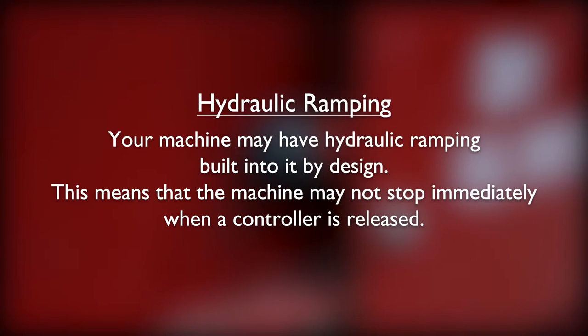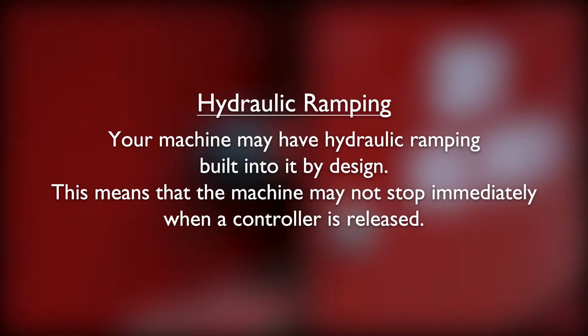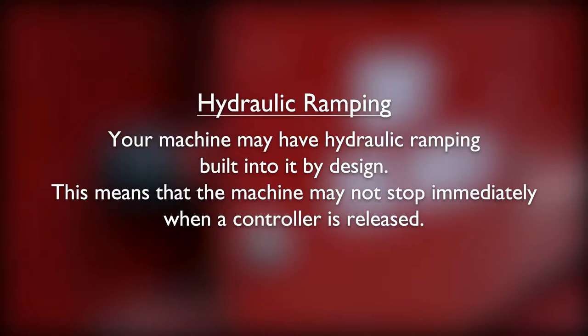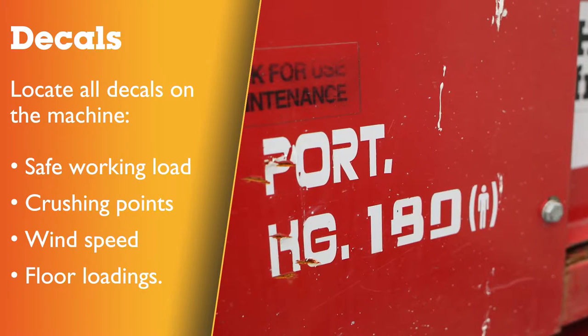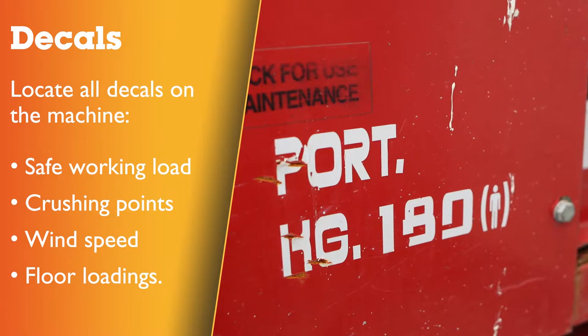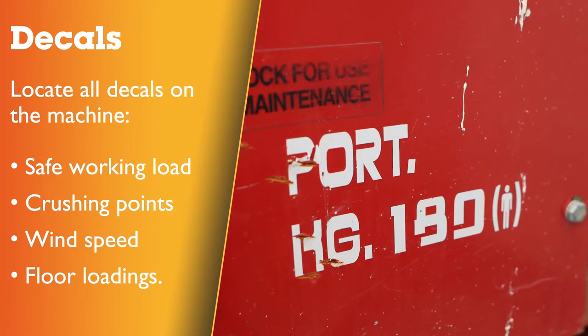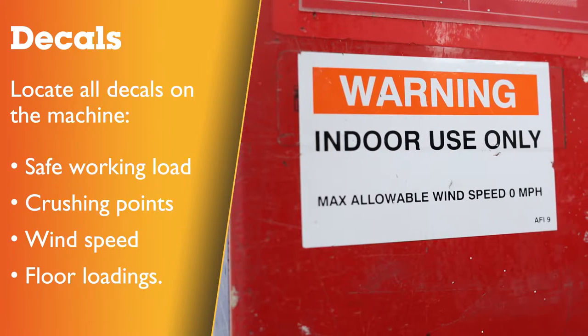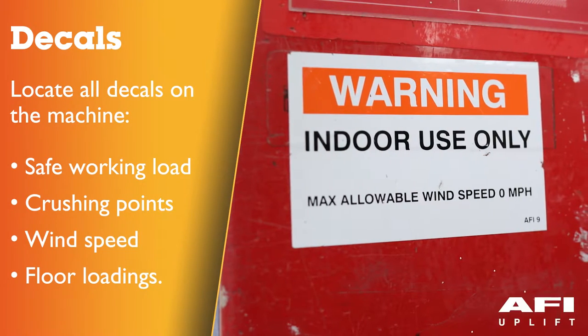Your machine may have hydraulic ramping built into it by design. This means that the machine may not stop immediately when a controller is released. Decals are located around the machine. Familiarise yourself with the different decals ensuring that you understand items such as safe working load, wind speeds, floor loadings, crushing points.